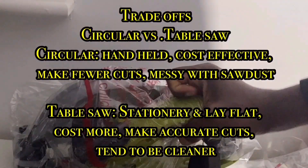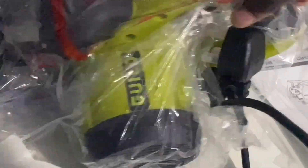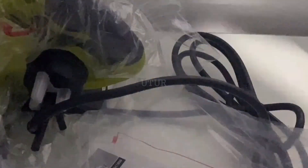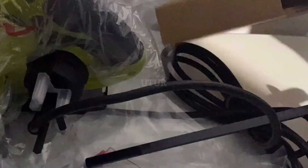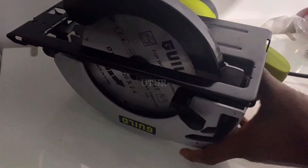The big question is, why have we opted for a circular saw? Firstly, a circular saw is handheld, whereas a table saw is stationary — it lays flat. The circular saw is budget friendly; the table saw is slightly more expensive. You can make fewer cuts when using the circular saw, but with the table saw you can make more accurate cuts. It's quite messy when you're using the circular saw with sawdust, but the table saw tends to be a lot more cleaner.